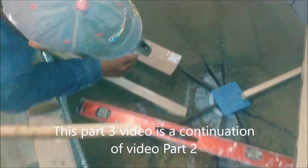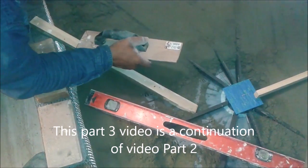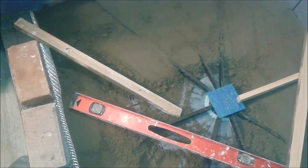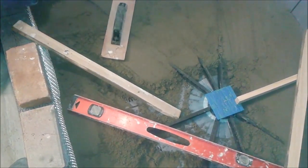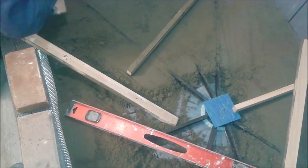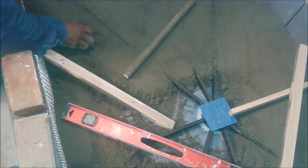We are already in the center, already close to the drain. Very soon we are going to use the level to see if we have the quarter-inch slope. With this reference it is more likely that we are going to have it. If not, we are going to remove more mud to achieve this target.